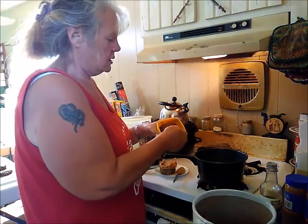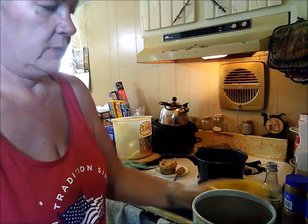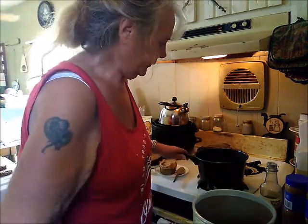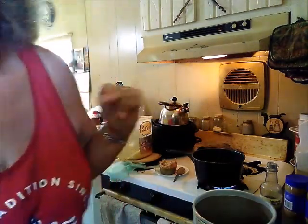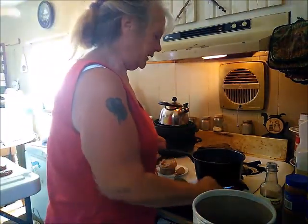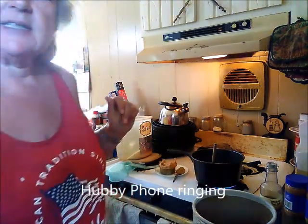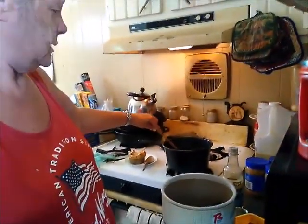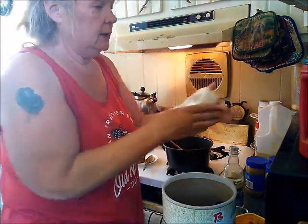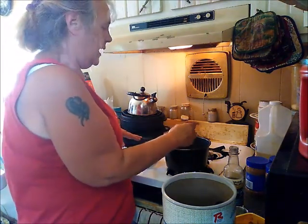Then it's three tablespoons of cocoa — I'm just using the Nestle Toll House cocoa, about three tablespoons like so. Then I'm going to light my burner and wait for that to come to a boil. I'll let it boil on a hard boil for two to three minutes. So I'm going to set my timer for two minutes and turn my burner down just a little bit and let that continue to hard boil.